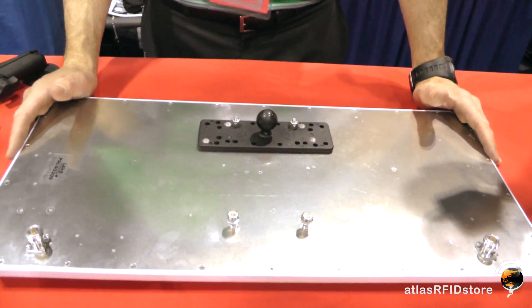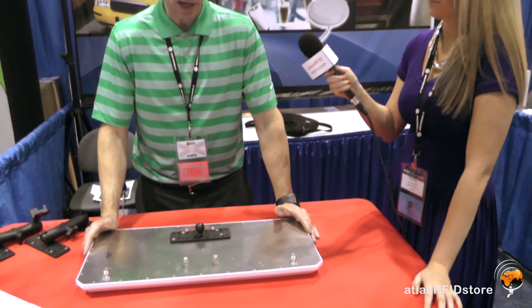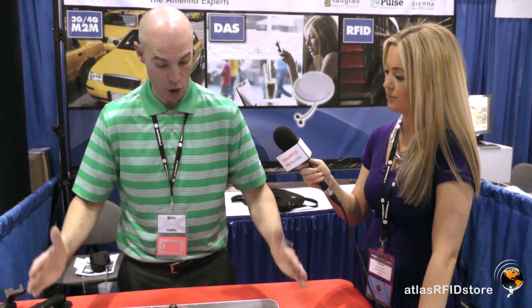Bi-static antennas are tough to come by. For example, the new Motorola FX9500 reader can be operated in bi-static mode, but yet there are very few antennas out there that under one radome can operate as a bi-static. This antenna can do that. The other point I want to bring up is that this antenna is IP67 rated for outdoor use.